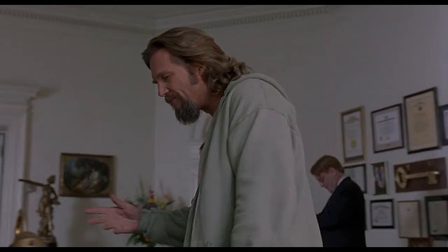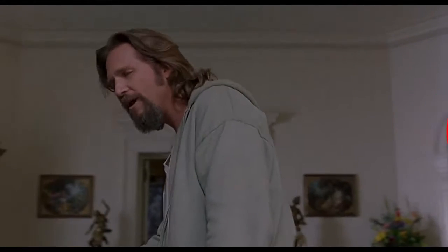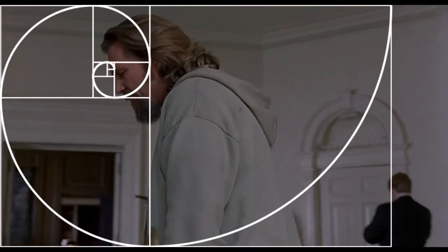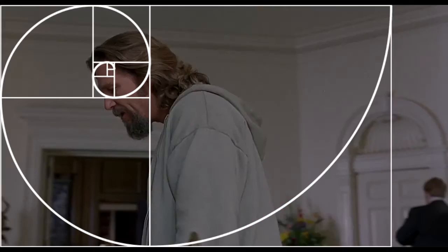Also, the bow moves out of the frame right when the Dude says 'it really tied the room.' 'They really tied the room together.' This again shows that the bow connects two places — it ties places together, the inner and the outer room.